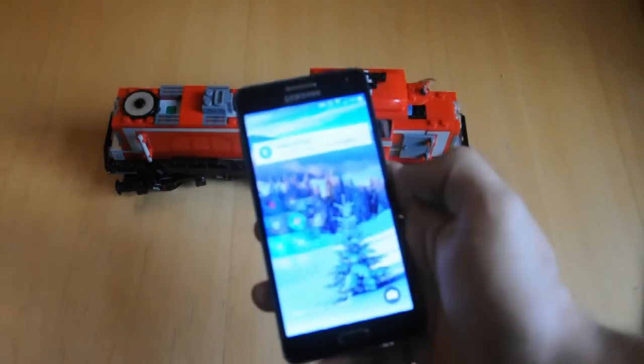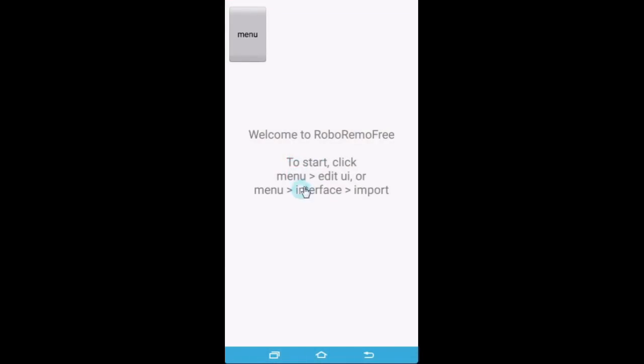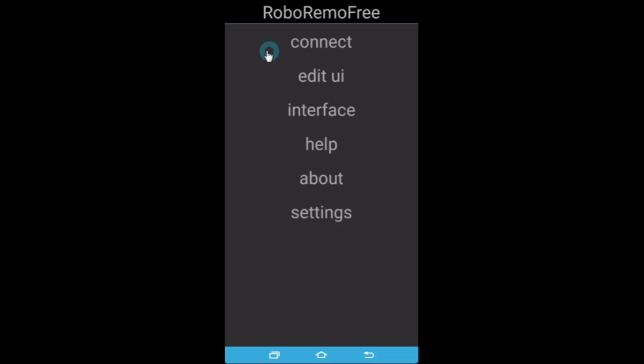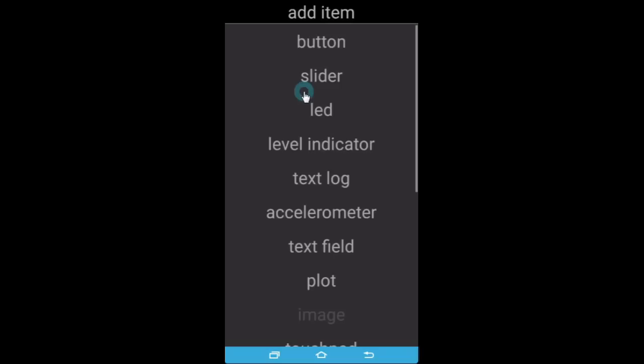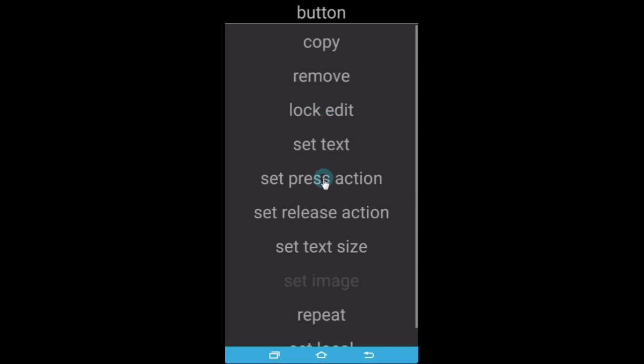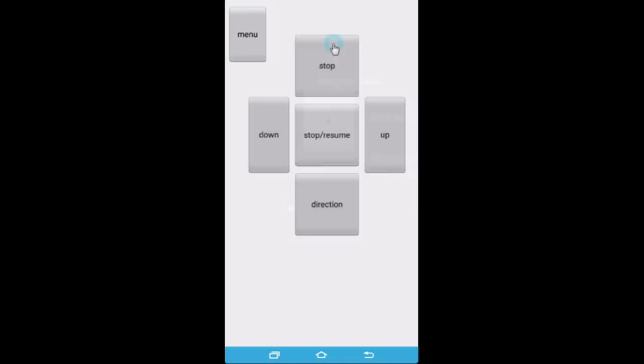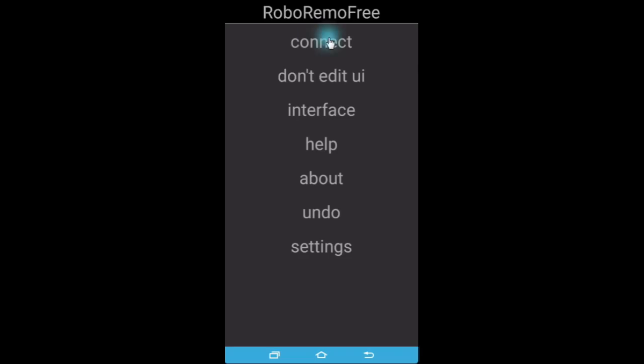But how do we make our phone send those signals? There are many apps out there that can create universal remote controls. I'm using RoboRemote just because it's free and on Android, and I'm sure there are versions for iPhones too. I'll just add a few buttons to show you how it works. Tap the screen to make a button, then tap it and select Set Press Action. I'm going to send a different number for each button and in our code we'll work out what to do when the Arduino receives those numbers. Here's my test app with 5 buttons sending values from 0 to 4. When you're ready to use it, tap Menu and connect to the HC-05 Bluetooth unit.